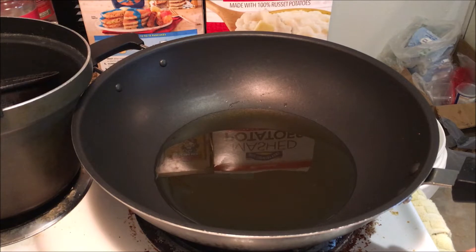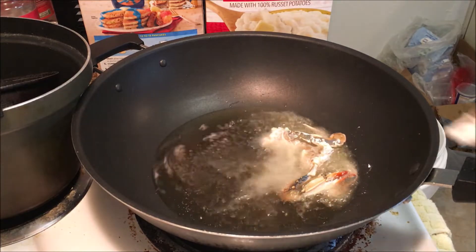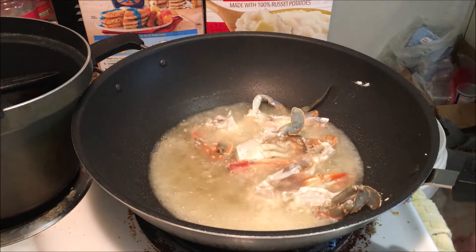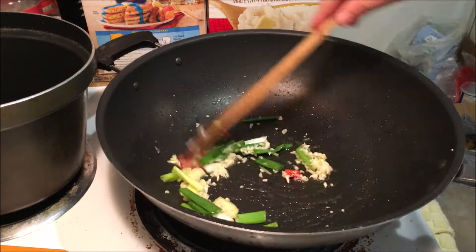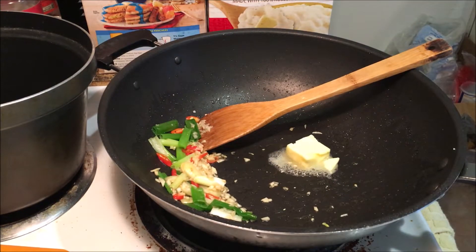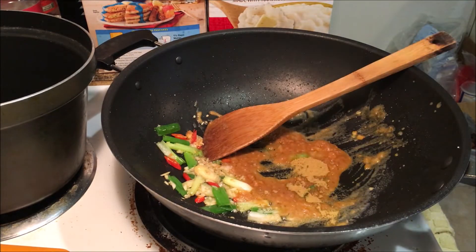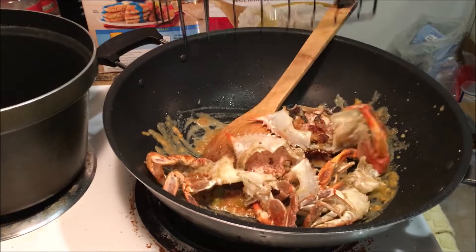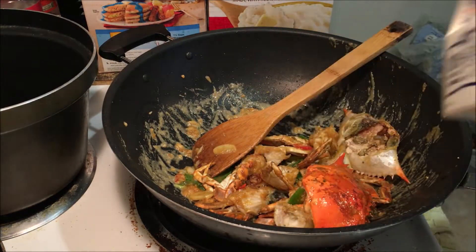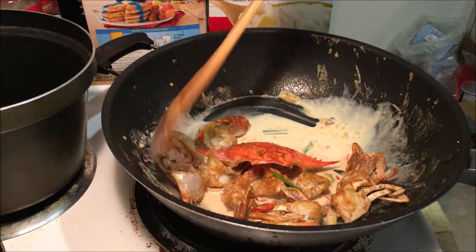First you're gonna deep-fry your crabs — by now you should be an expert. Wash your crab, cut it into pieces, coat them with cornstarch, and then deep-fry. Next, sauté some garlic, ginger, green onion, and red chili. Then add butter — yep, butter — and in that we're gonna mix our mashed-up egg yolk. Flavor it with chicken stock or bouillon. We're actually going to be using some heavy cream to make our sauce — pour some in and mix it around to make a nice creamy sauce.